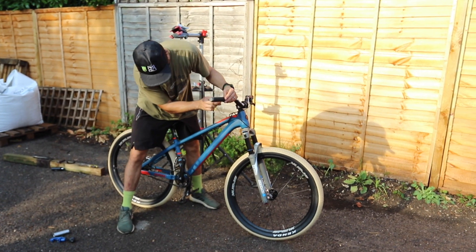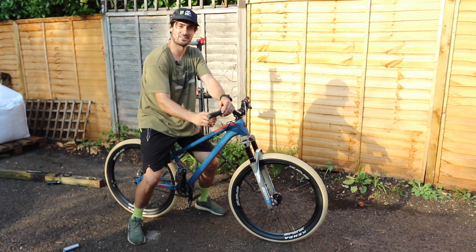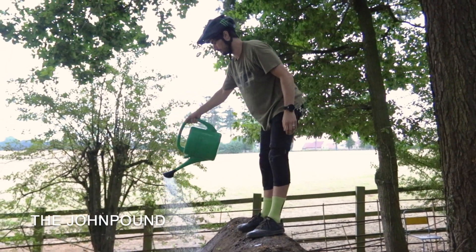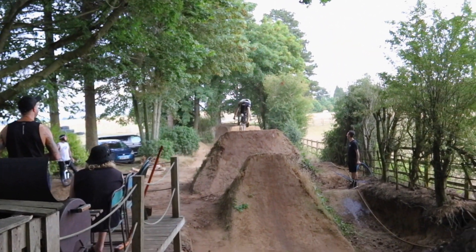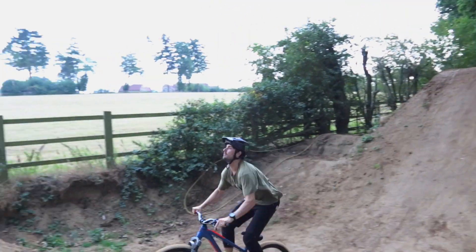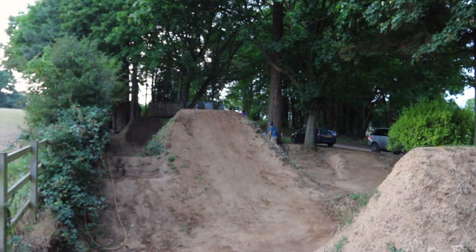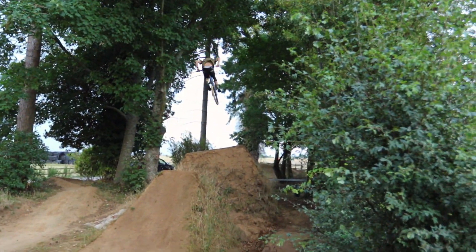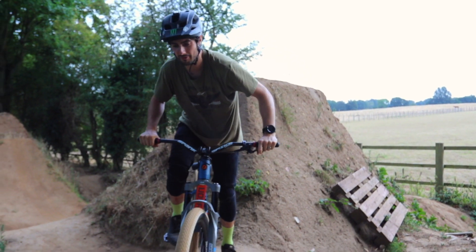We're pretty much done — just a few more bits to tighten up like the grips. There's only one place to go to test it out: the John Pound. I'm going to put my bars down one space today as they feel a little bit high.